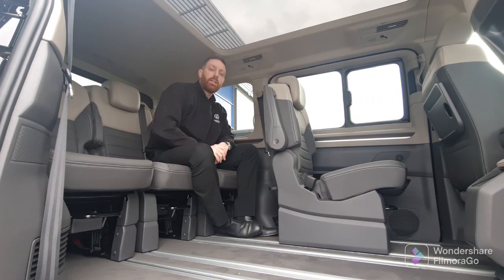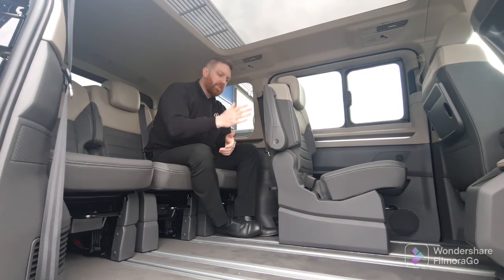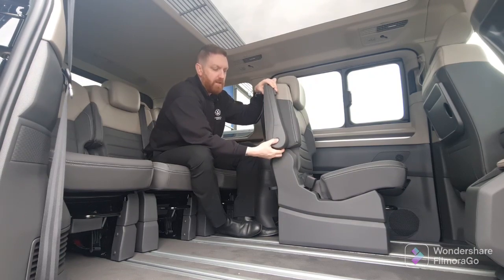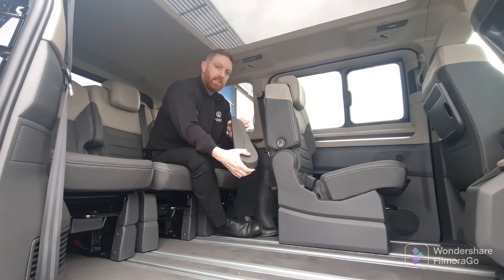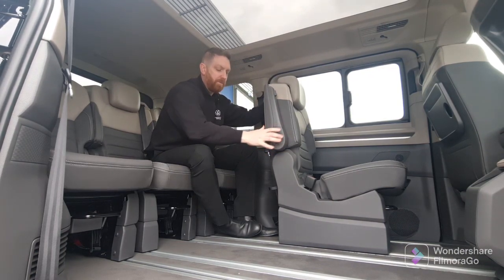A really important feature people are going to be looking for is how to remove the chairs from the Multivan, creating a lot more space. You can remove the table as mentioned, and you also have the ability to remove the chair. You've also got the ability to remove the armrest on the chair just by popping it out and pressing the button on the inside — then it just pops back into place.